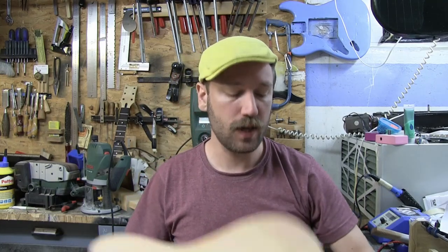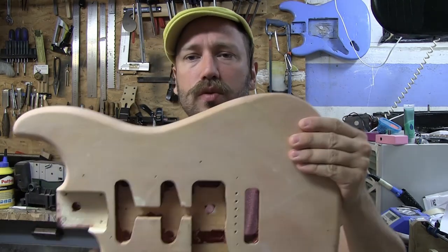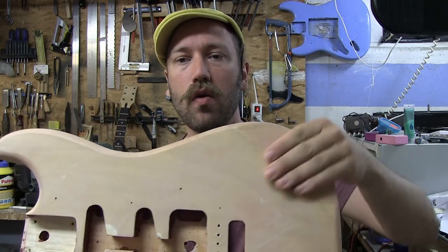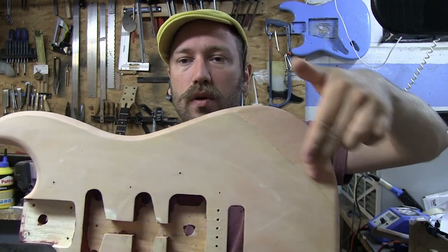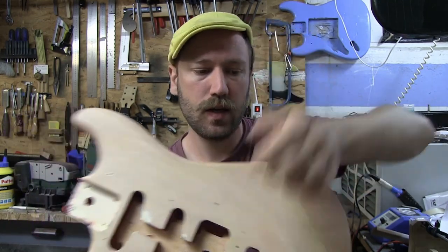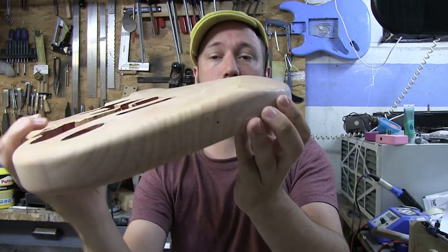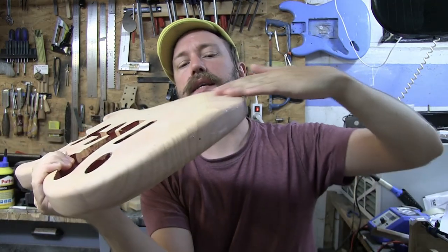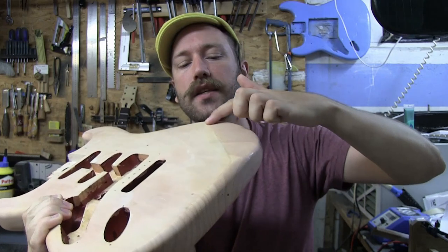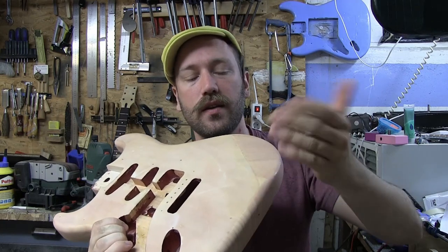First thing we have to do is we have to reshape this slant right here — both because I don't really like it when the slant is off like this. I want it to instead go a little bit more across like that, because your arm comes in at a more natural angle. It's also very steep, and I think it needs to be an easier transition — it's like an edge right here. The reason why you have a carve like this is so that you won't have an edge, but this has just created a new edge.